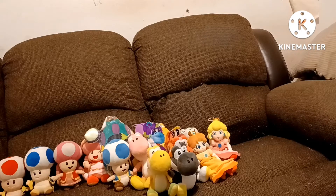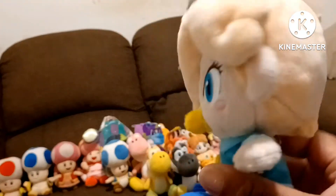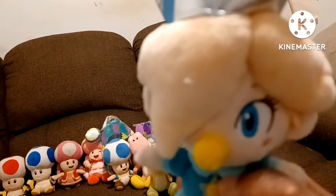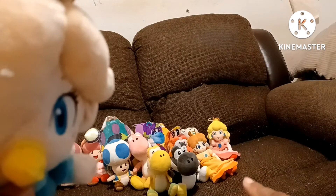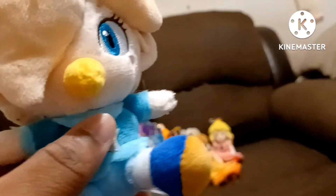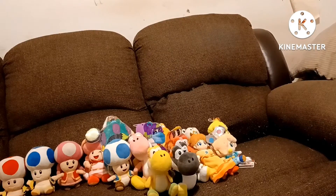The last princess I got is Baby Rosalina. I originally got her a few weeks ago. I want to get the adult Rosalina, but she's a bit expensive. This is Baby Rosalina and she is All-Star. I got her from Amazon, just like Daisy and Peach. I'm very glad I got her because Rosalina is my favorite Mario princess. I am missing the adult Rosalina, Baby Peach, and Baby Daisy — then the princesses collection will be complete.